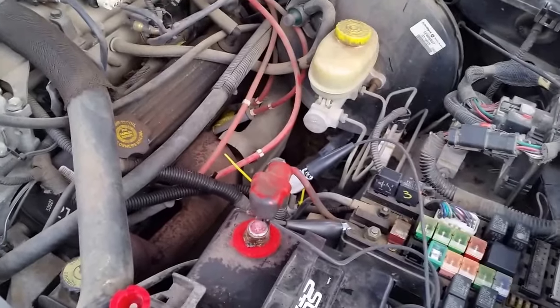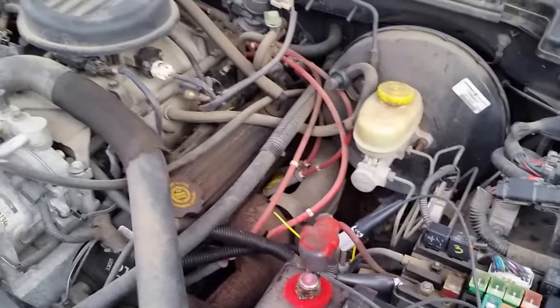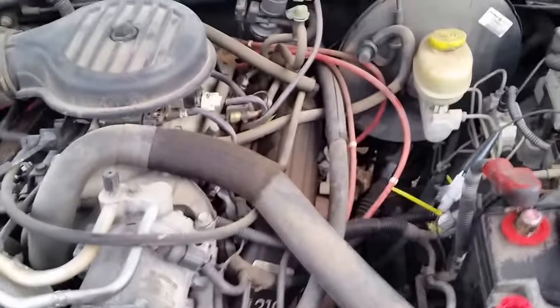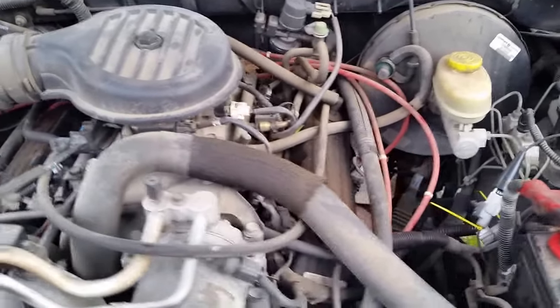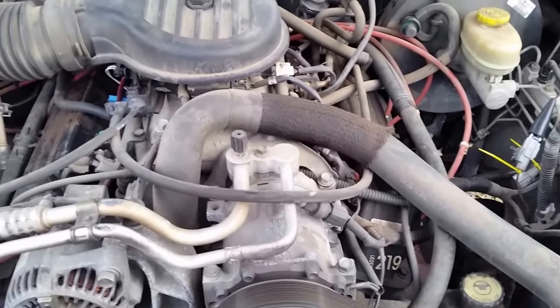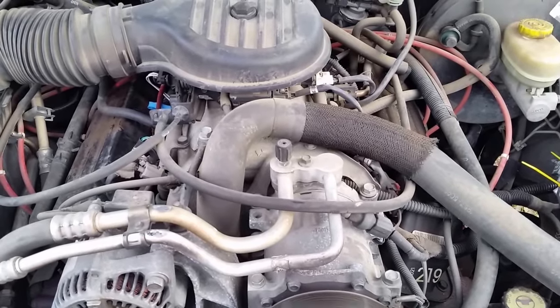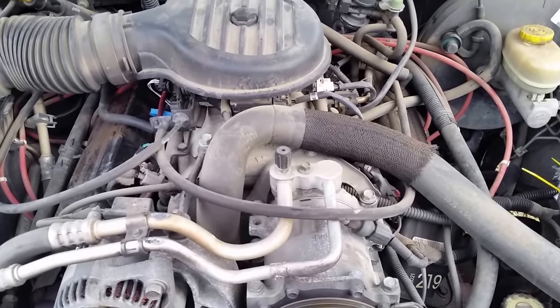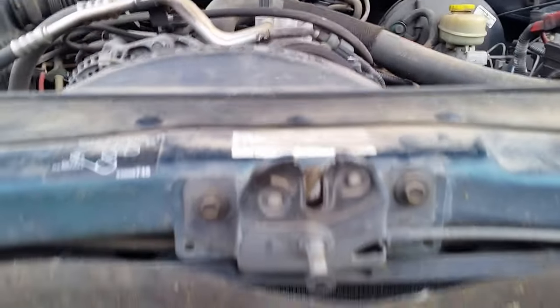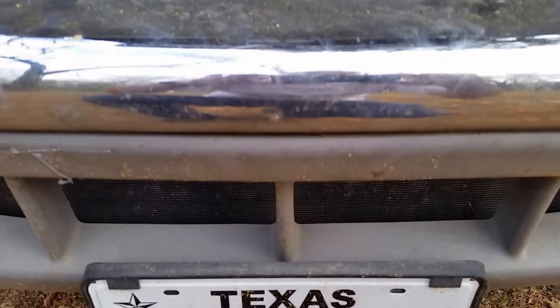Of course, that's predicated on the idea that you will have your ignition key switch on. So I can't start the car with the ignition key, but I can certainly get it started enough to get it into the shop and let the experts figure out why we cannot get this thing started. Thank you very much for watching — signing off from Texas, have a great day.